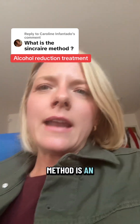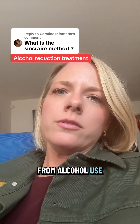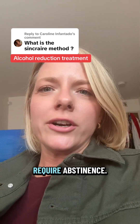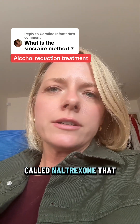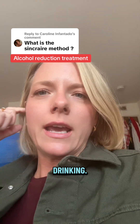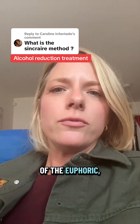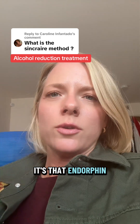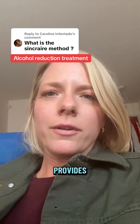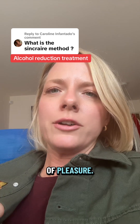The Sinclair method is an at-home treatment that can be done to heal from alcohol use disorder that does not require abstinence. It works by using a medication called naltrexone that is taken before drinking. What this medicine does is it blunts some of the euphoric rewarding effects that alcohol produces when we drink. It's that endorphin reward that alcohol provides that causes it to be addictive in the first place, because it just floods our brain with a bunch of pleasure.